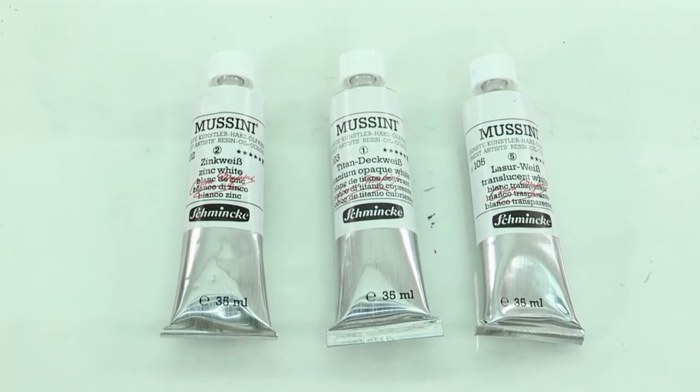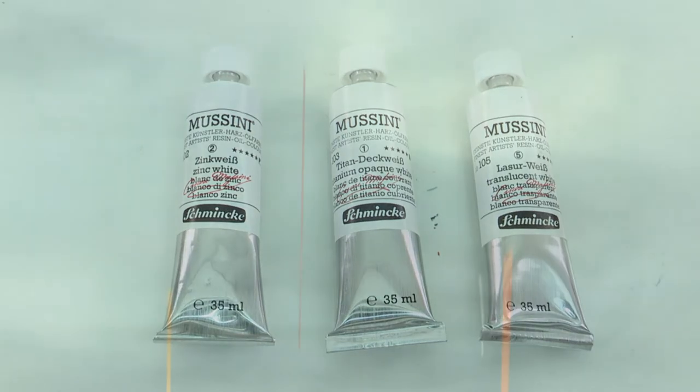White is at the centre of any artist's colour palette. In fact, often as much as half to three quarters of the paint used in a painting is white. It's often what holds a painting together. So when some artists have said to me that they prefer to spend more on colours and save on buying a cheaper white, well they're actually making the whole paint film inferior.